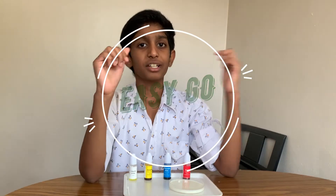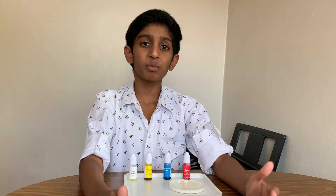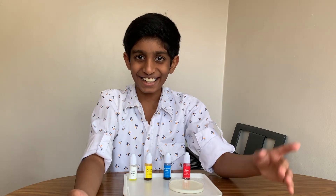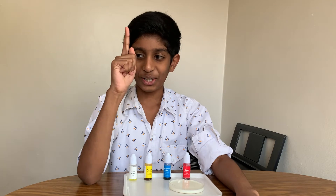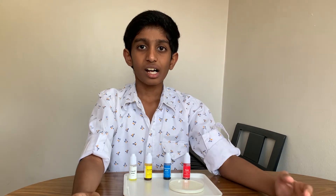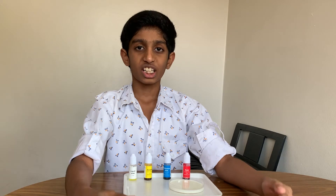Hey guys, and welcome to Easy Go. Today I'm going to be showing you guys how liquid soap reacts with liquids like milk, water, and other liquids. And to show you guys how that happens, I'll be showing you an experiment called color changing milk.